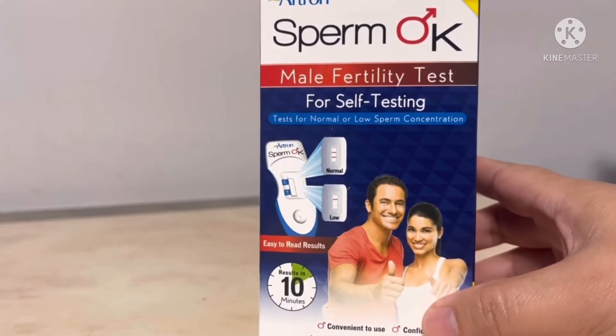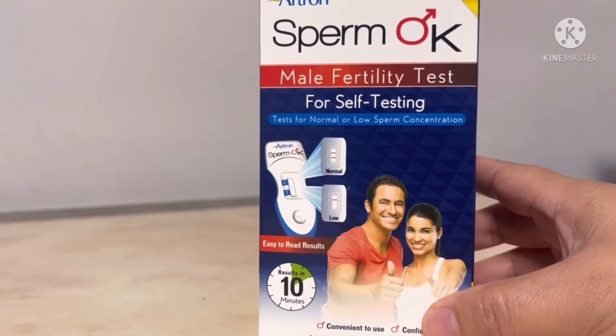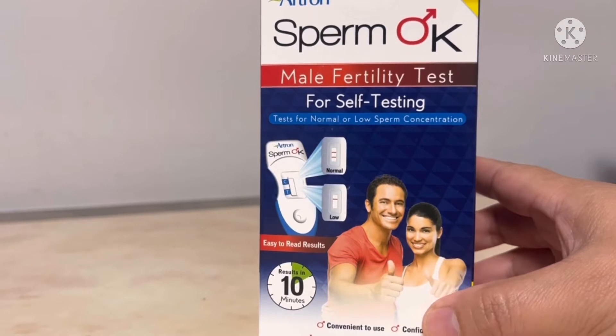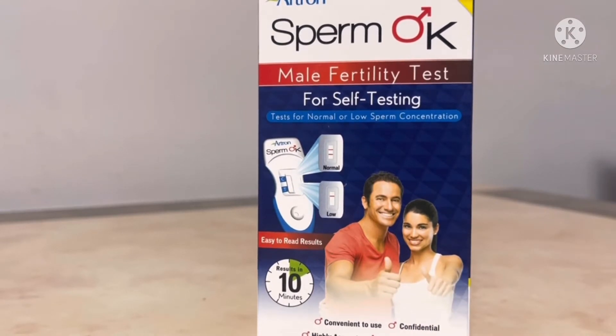Let's begin. This is a sperm test — a male fertility test for self-testing. You can usually do this in your home, so let's see what's inside.